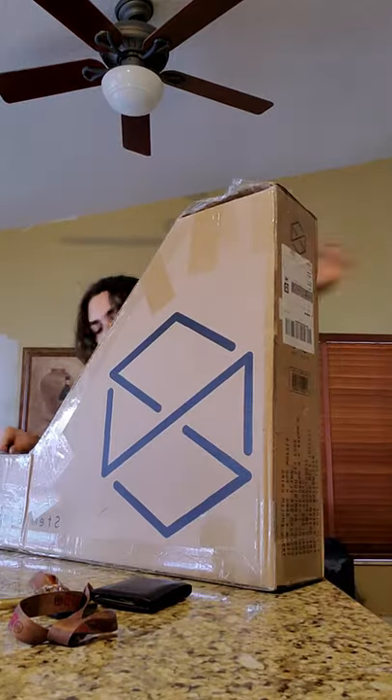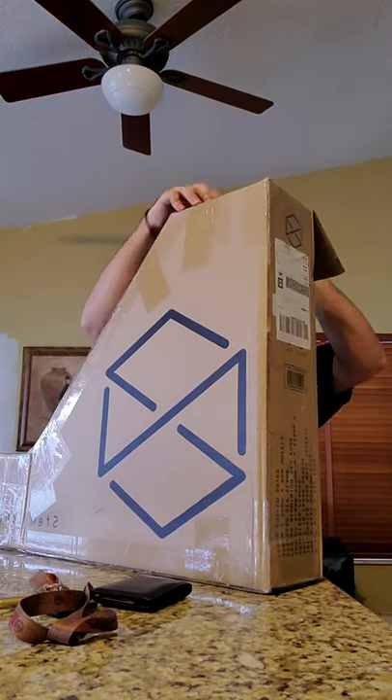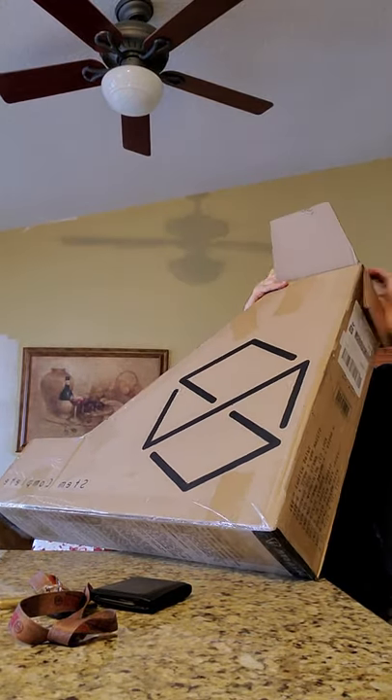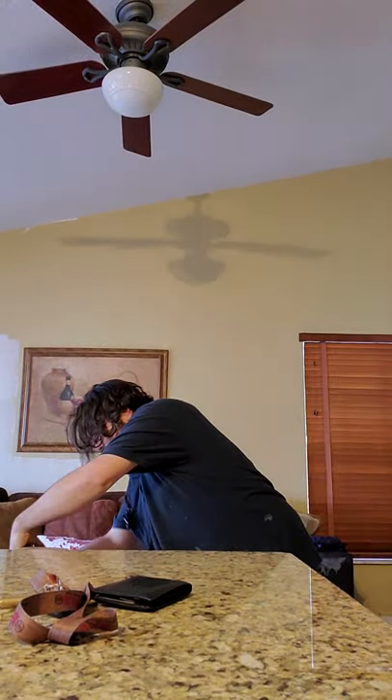About to open this bitch up. Just give me a second. Oh, I feel like Christmas.